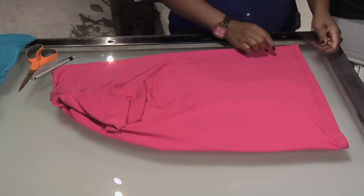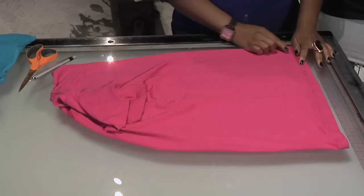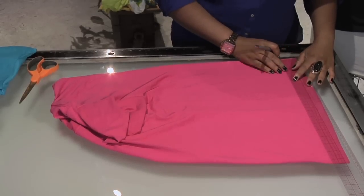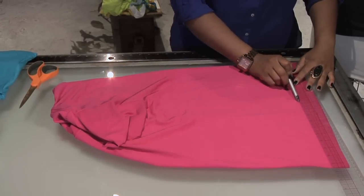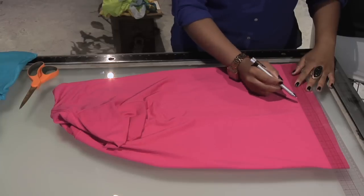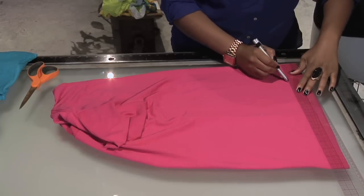Take your ruler and we're going to create one-inch width strips all the way from the bottom to the top of the neck. Take your ruler, measure out an inch, and measure it to your imaginary side seam. It's very important that you don't cut past your imaginary side seam. Take your pen and, along your ruler, draw a straight line.